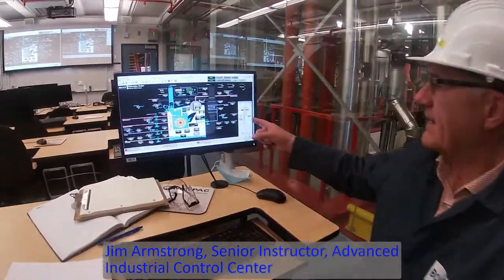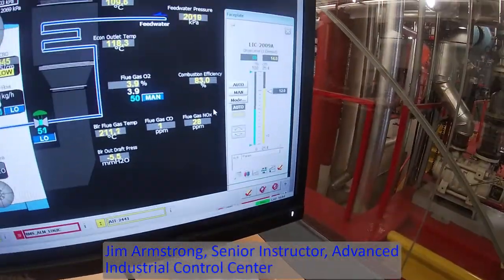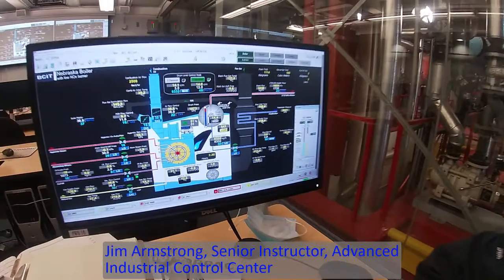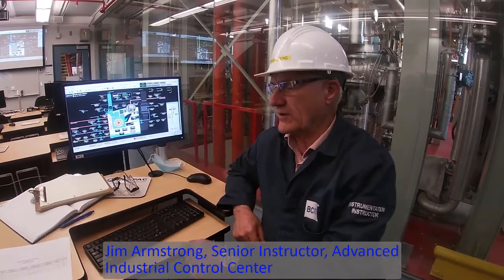Currently we are calling for a set point of 12 centimeters. We've already got a high alarm but our high high water alarm has not come on yet, so we'll have to wait for that. Once we've got that one we'll record it down on our record sheets.